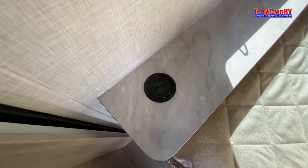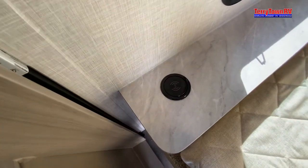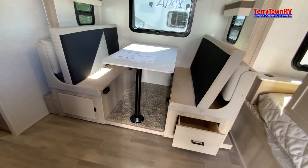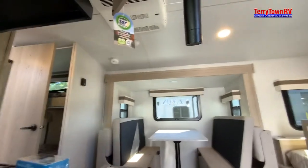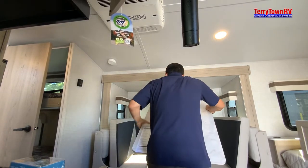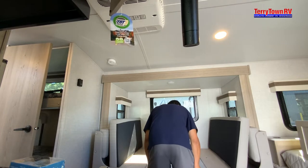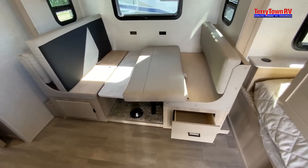That port is going to be for a solar charger, and this one is for a cell phone charger. To make the table into a bed, take the table off the poles, put the poles somewhere in the meantime, and then hang the table on these low cleats — just like so. Use the rest of the cushions to make the rest of the bed.